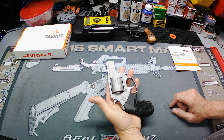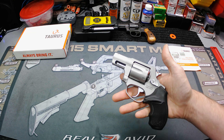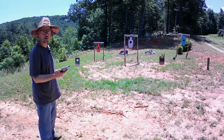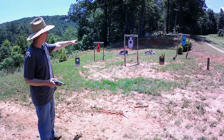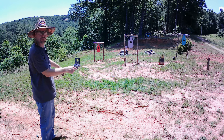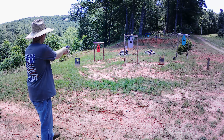Now for single action pulls: 2 lbs 6 oz, 2 lbs 12 oz, 1 lb 9 oz, 2 lbs 15 oz, and 3 lbs 1 oz. That gives us a five-pull average of 2 pounds 9 ounces on single action. Not bad at all — really nice trigger on that. So about 10 to 11 pounds on the double action and between two and three pounds on the single action.